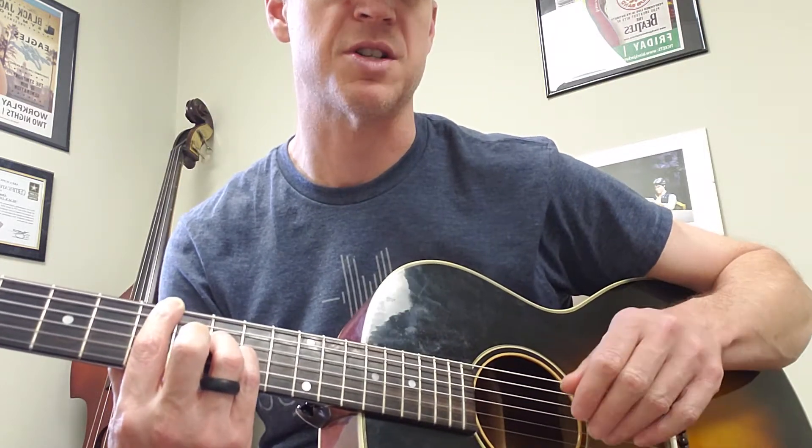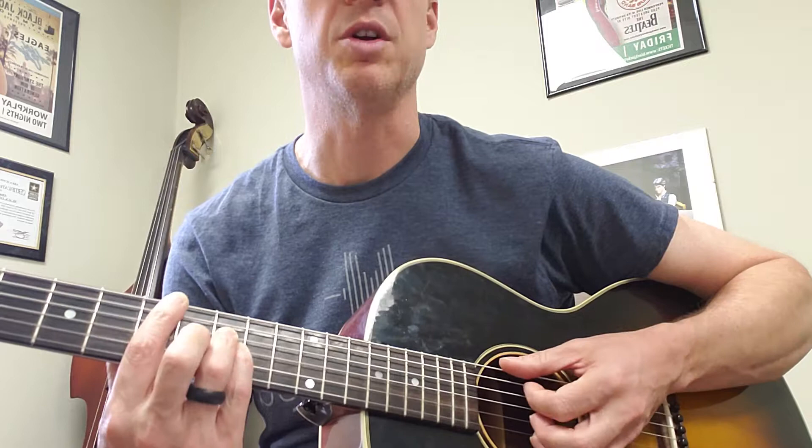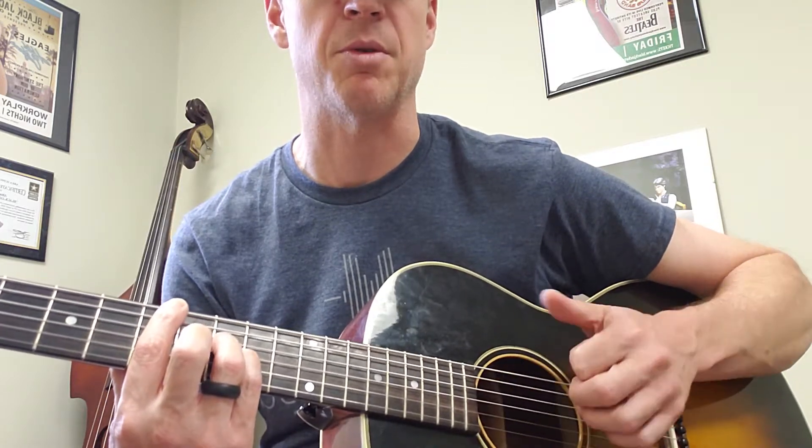That's just three and four isolated. Now here they are together. I'll go real slow, but I want to keep the tempo — that's the key.